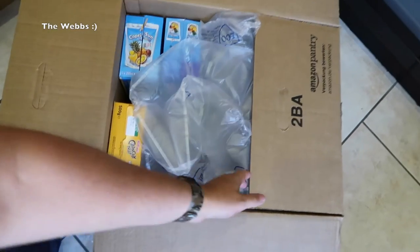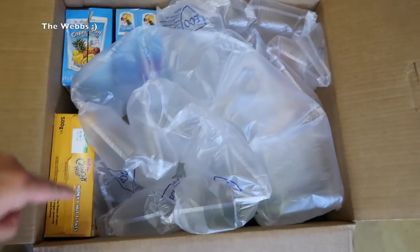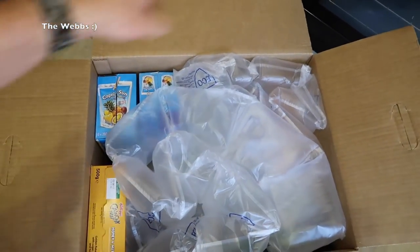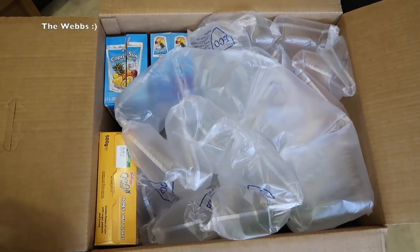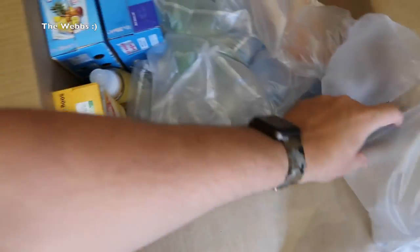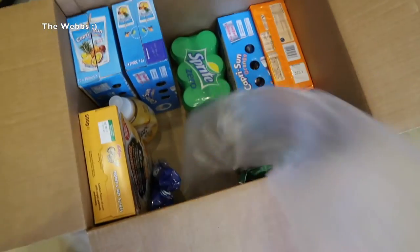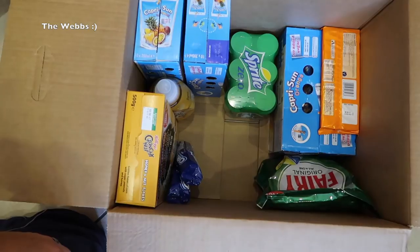Now you can see inside — we do have lots of bubble wrap in there. Incidentally, when you are buying goods it actually works out how much you can get into one of these boxes, so it shows you whether it's 50%, 60%, 70% full and so on. I think mine got up to about 75% full, hence why I've got all these bubbles in here.